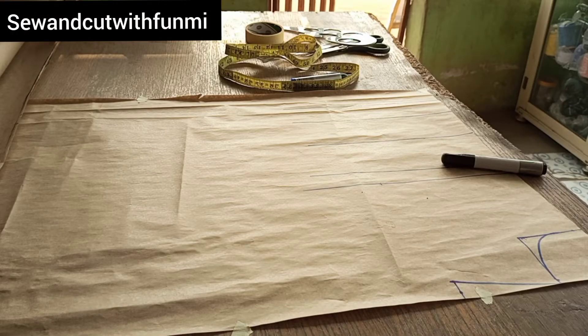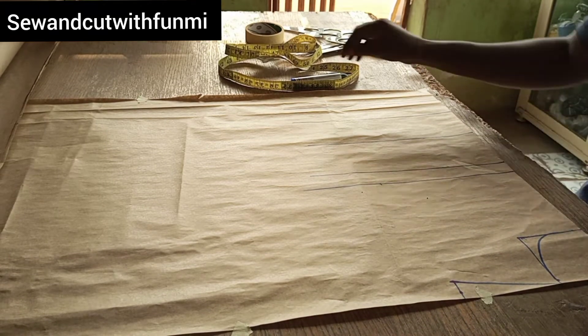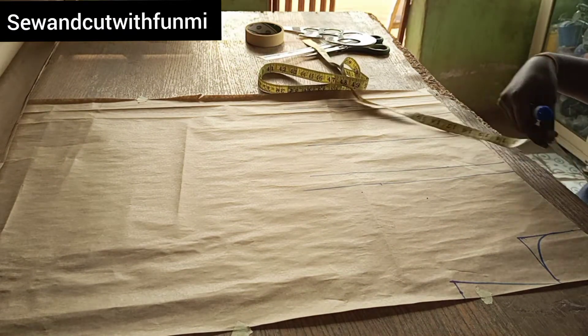Just follow everything and mark everything — that's the best way you can get this tutorial. Make sure you use your own measurements and practice. Here's the button paper; you need your French curve, your pencil, and a marker. I'm using a marker so you can see all my markings very well.